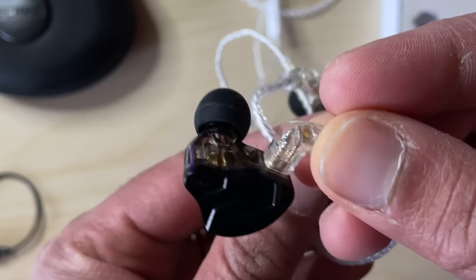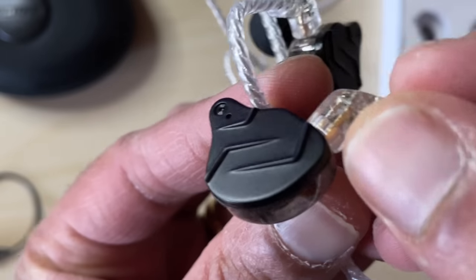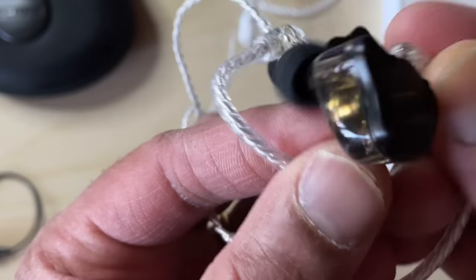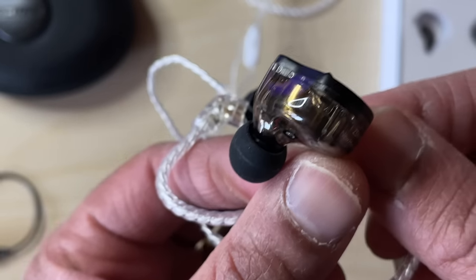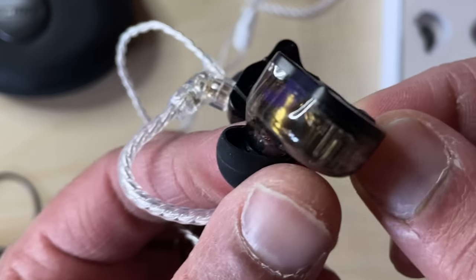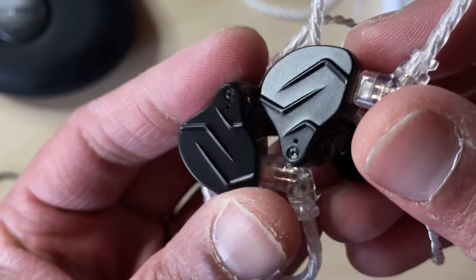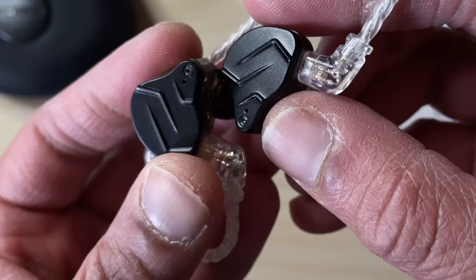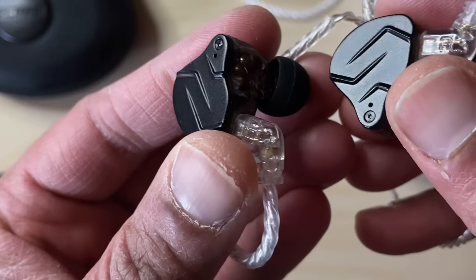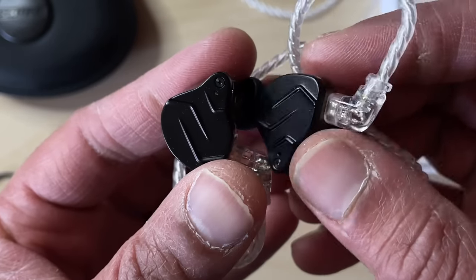Looking at the buds themselves, they're not the smallest nor the most subtle. There's a metal outer plate, which you can see here, and that conceals the plastic shell which houses all the technical gubbins. In this case it's a driver assembly comprising a dynamic driver and a balanced armature driver. Basically, the dynamic driver is really good for reproducing lower frequencies, and the balanced armature is meant to give a detailed representation of the higher frequencies.